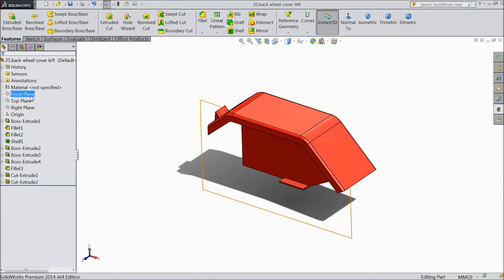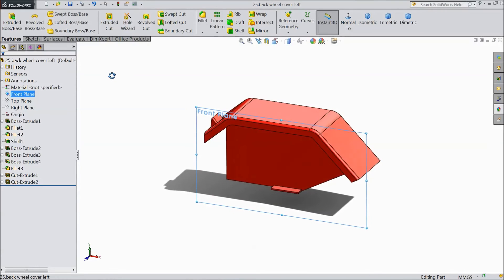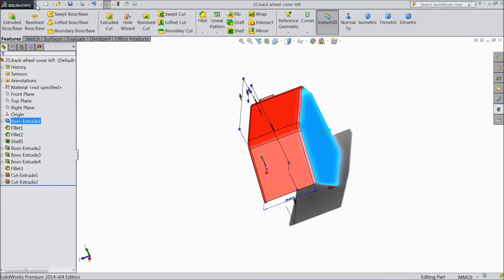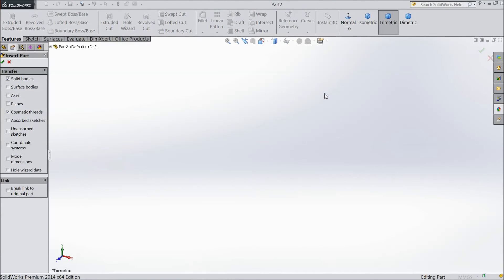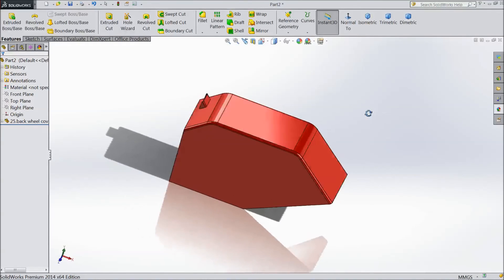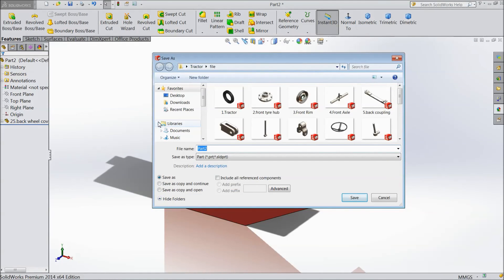Now select front plane or select this face, go to insert, select mirror part, click okay. Now this is the mirror part of what we created. Save as part number 26, back wheel cover right side.